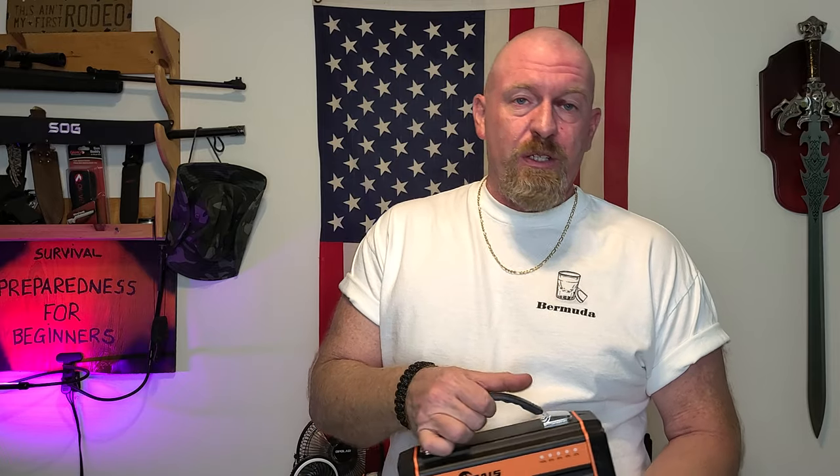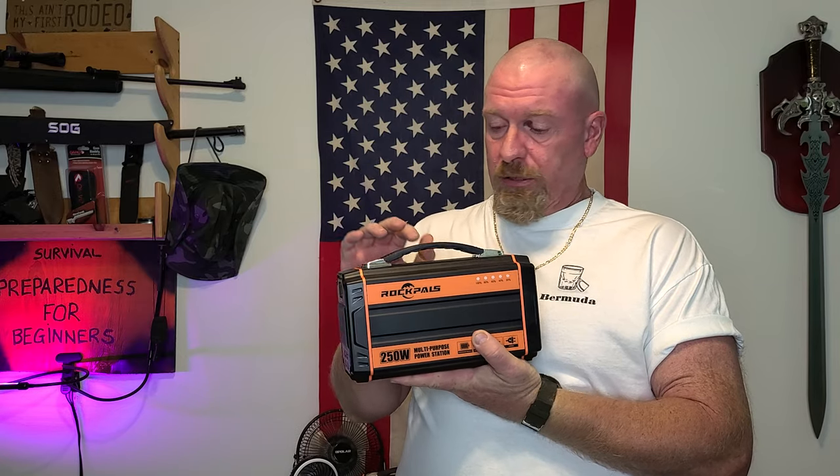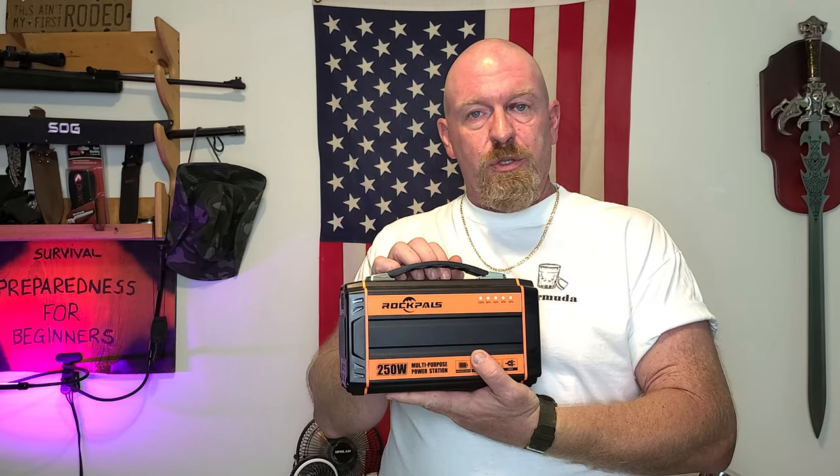About a month and a half ago, I put a video out and told you all about Rock Pals and that they had these things on sale on Amazon — a great deal — and I purchased one.